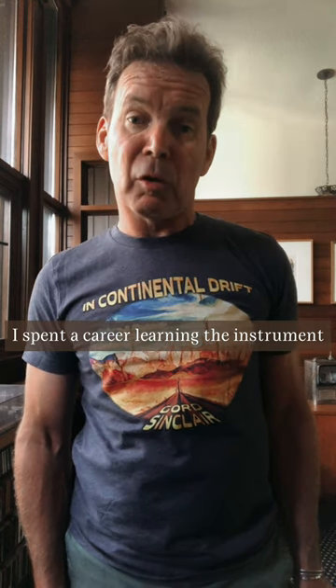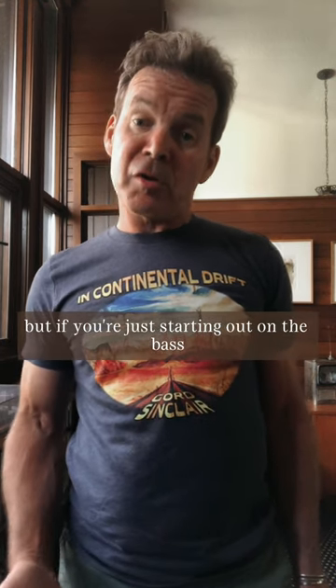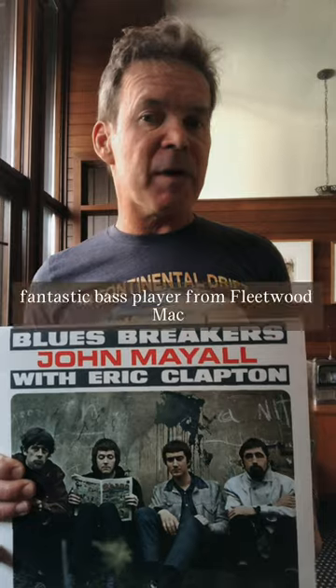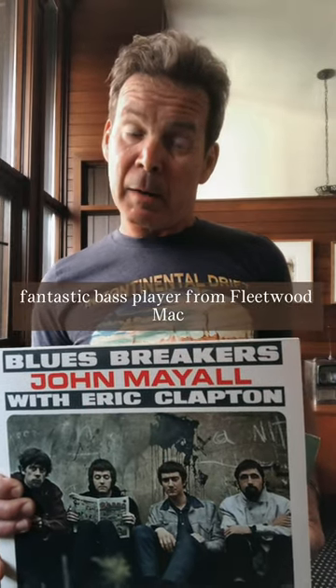The second part of the question is tough. I spent a career learning the instrument, but if you're just starting out on the bass, I can recommend two records that really helped me when I was first playing. First is John Mayall's Blues Breakers. John McVie, fantastic bass player from Fleetwood Mac, lays down a solid supportive groove.